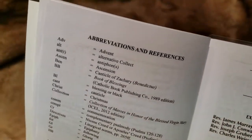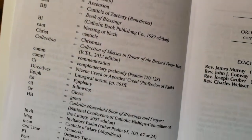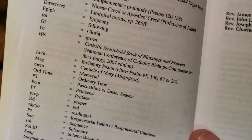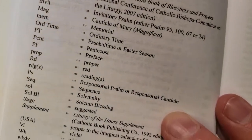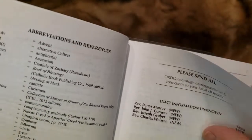We flip over back to the abbreviations and references. You can see just some basic shorthand here — following Gloria, green for the colors, et cetera.